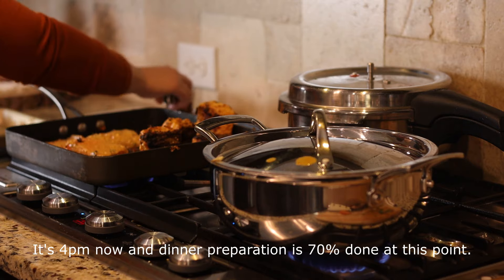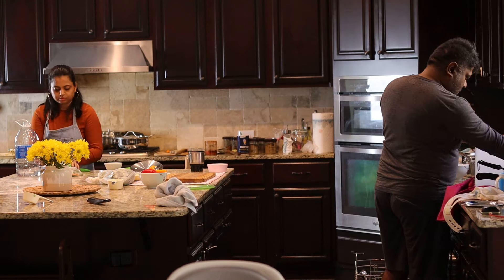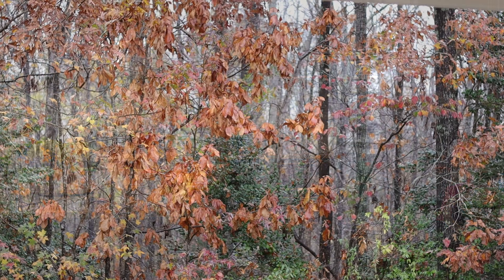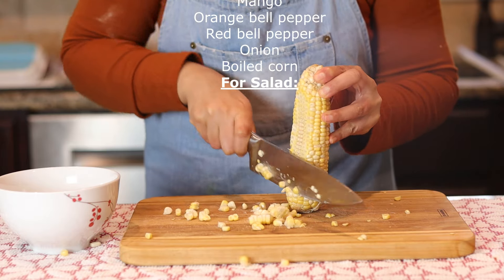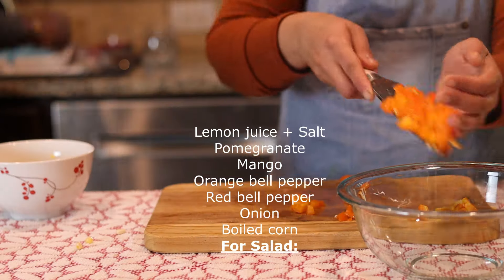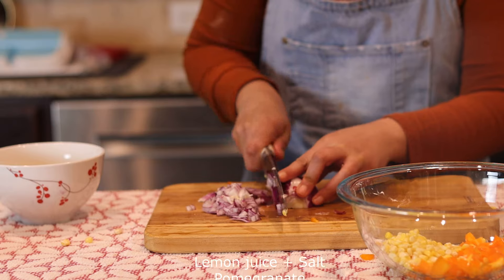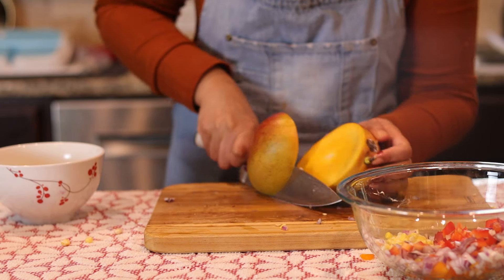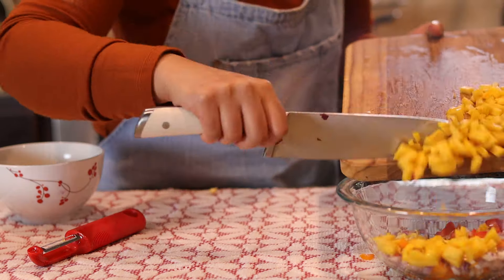It's 4pm now and dinner preparation is about 70 percent done. I still have salad, naan, and yogurt dip to finish. I was pleasantly surprised to see mango and pomegranate at Trader Joe's, so I picked them up for the salad.